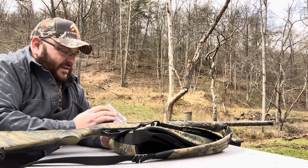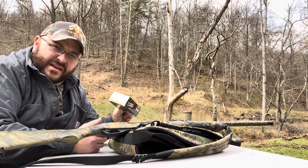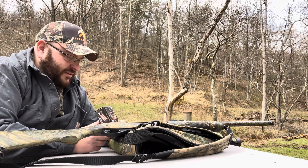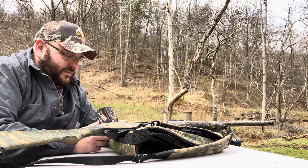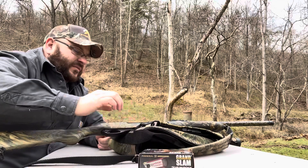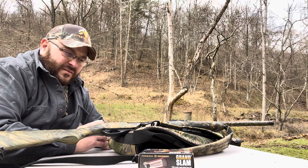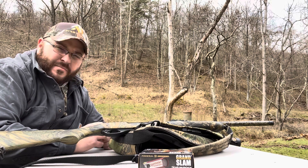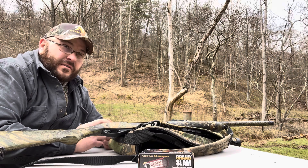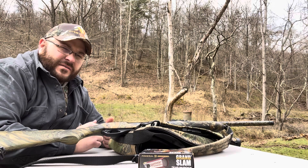Today we're going to be reviewing the Federal Grand Slam 12-gauge, 3.5-inch, 2-ounce, 1,200 feet per second, number 5 shot. We're going to be shooting it out of a Remington 870 with a Carlson's choke. We're going to see how it patterns at 20, 30, 40, and 50 yards. And if it patterns decent at 50, we'll stretch it out to 60.